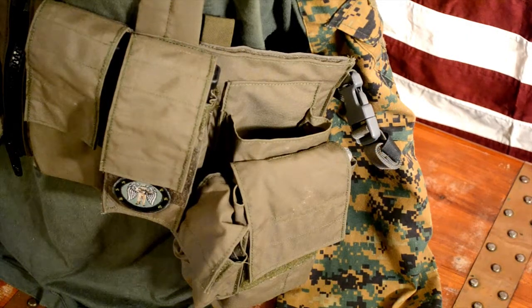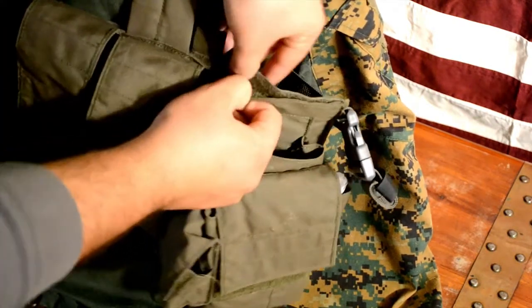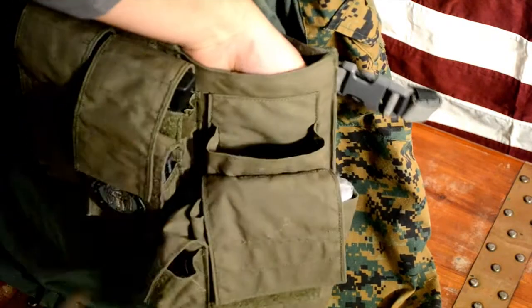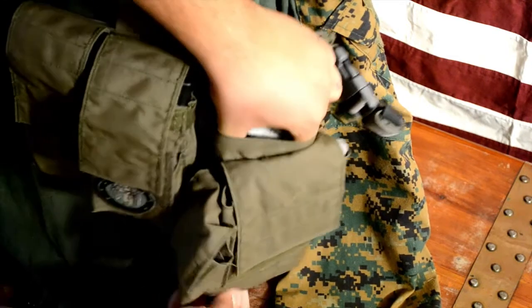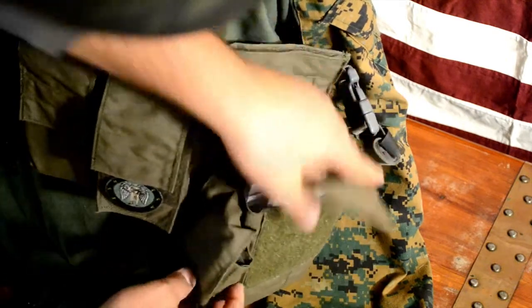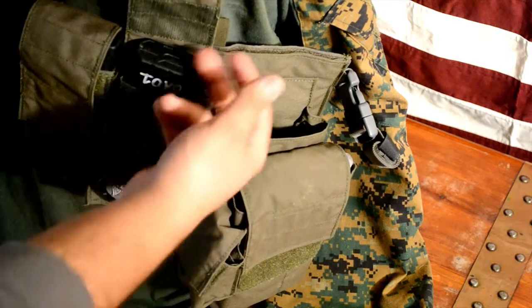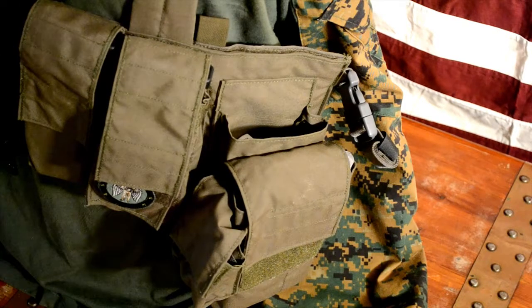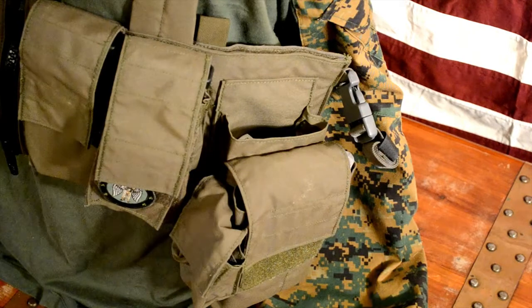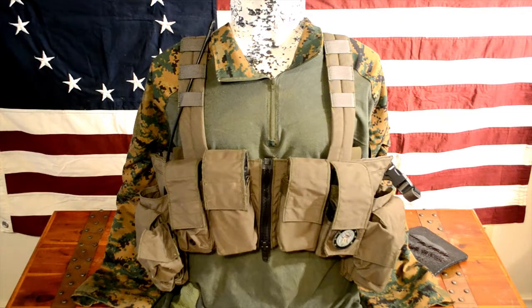I wanted to give you guys a close up on this setup so you could really see what's going on here. This whole section Velcros, going all the way up to your center zipper — tons of space there. You've got the large pouch in back and then your large admin pouch. You've got your pistol mags with your primary mags. I love the way they set it up — easy to reach. Just an awesome setup with so much capability compared to a lot of chest rigs on the market.